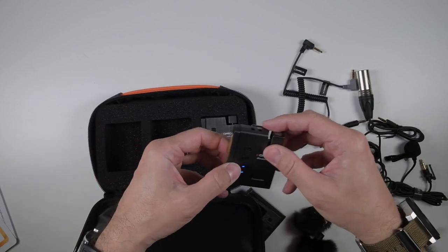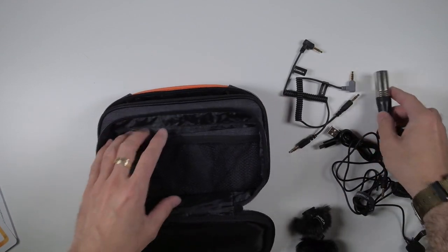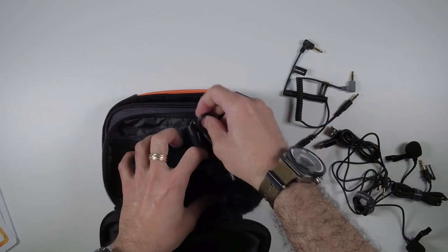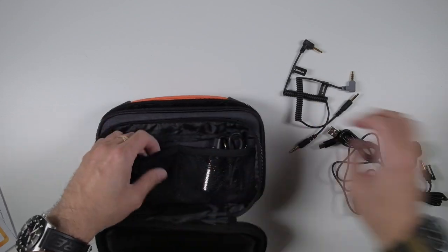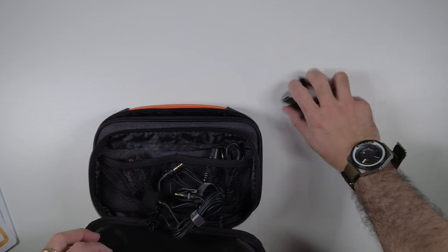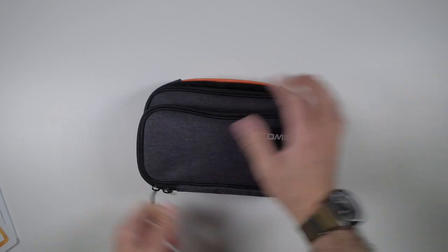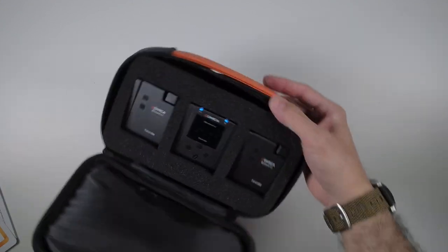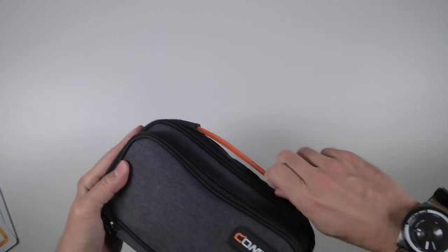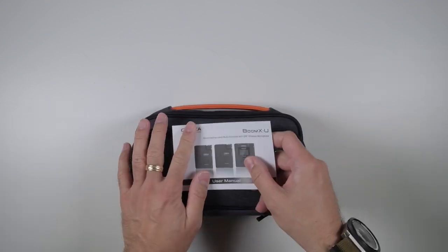I'm gonna put everything back in here - it's a new product so they don't have any brochures. You can see how everything just fits nicely inside. All the different accessories fit in here as well. So that's the unboxing portion - we're going to go test this out in the field and see how it goes.